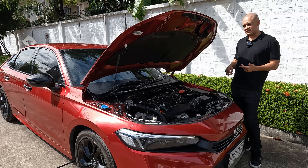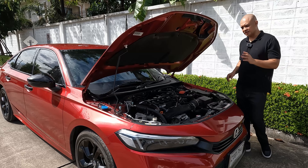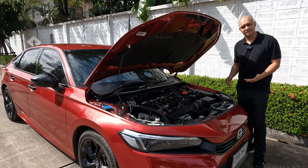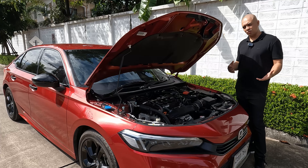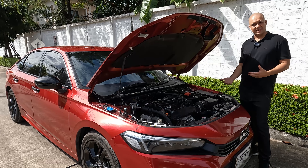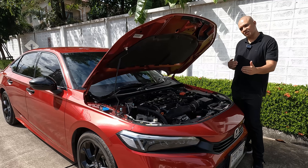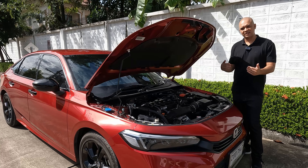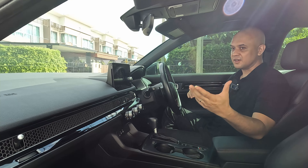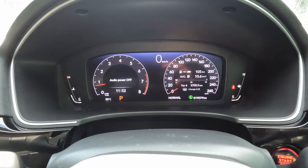You also get black trimmed dual exhausts finished in a stainless steel housing. Under the bonnet you get a 1.5 litre single turbo engine — a four cylinder double overhead cam with 16 valves, producing 178 horsepower and 240 newton metres of torque. This is all paired to a CVT gearbox, which has stepped gears if you redline it, but in normal driving holds you at a certain rev range for maximum power.